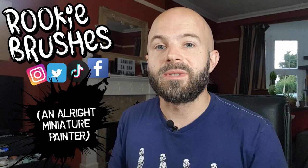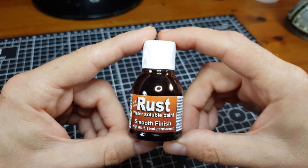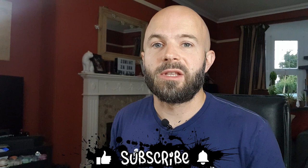Hey there. I recently picked up some Dirty Down Rust and thought I'd sit down with a camera and get to grips with it. I had a fair few questions about how exactly this product works and thought I'd share my trial and error experimentation. My aim here is to save you making all the same mistakes I did and work out how and if you want to integrate this product into your hobbying.